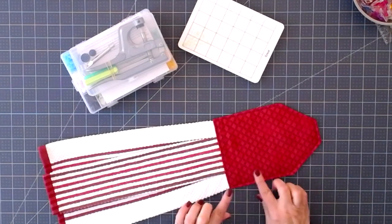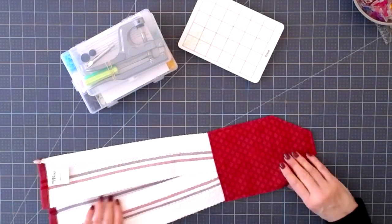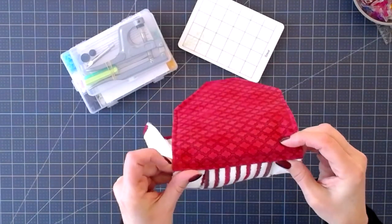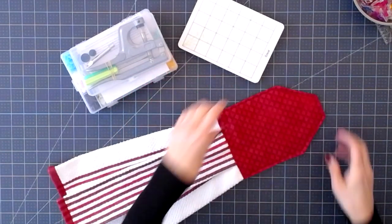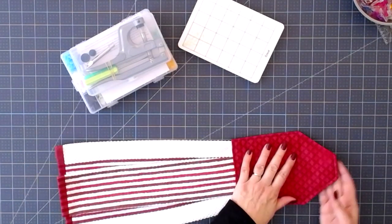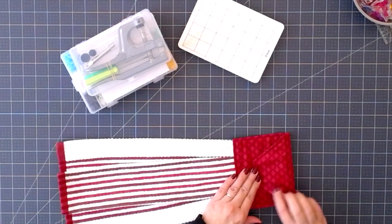We're back and we're just about done. I've done my topstitching around and I've also sewn twice across this edge so that the towel is really nice and secure, and I'm not worried about it falling off when I give it as a gift — that would be disastrous. So now all we have left to do is install our snap, or a button if you prefer.